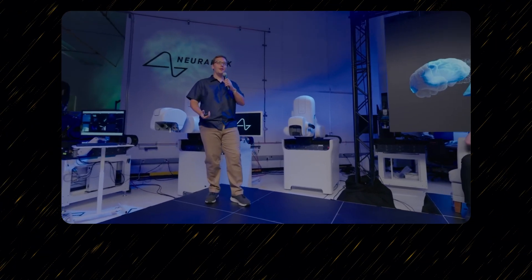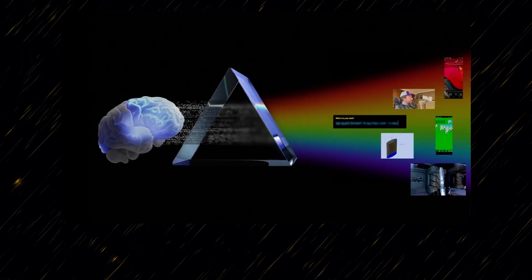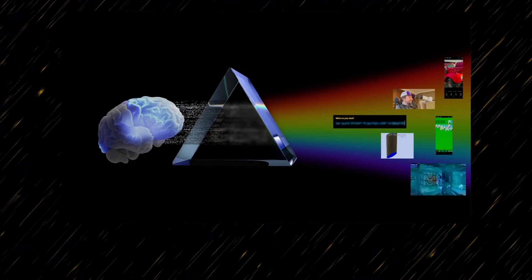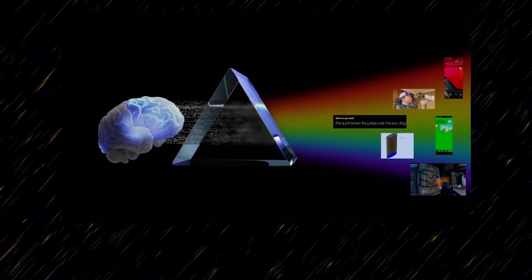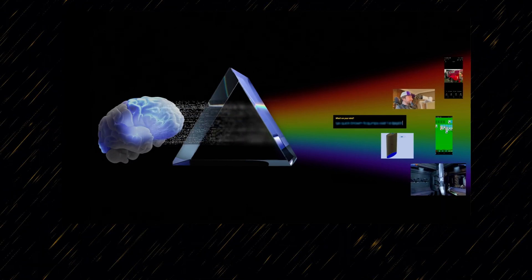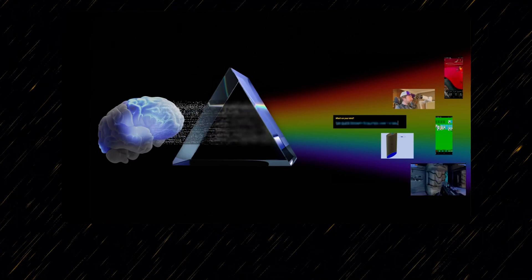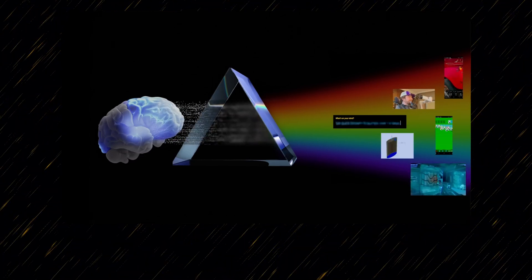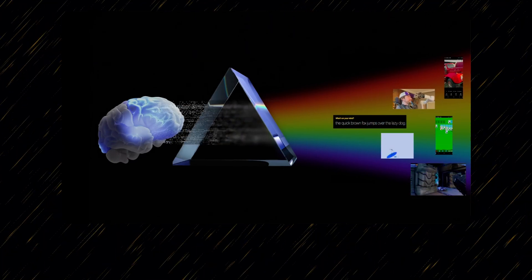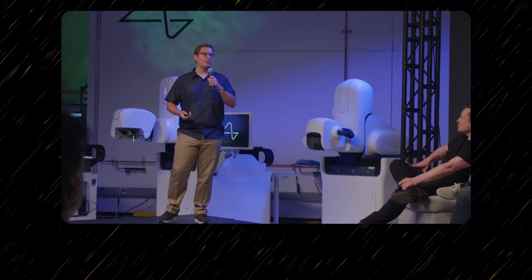Being an ML engineer at Neuralink is a bit like being a kid in a candy store. When you think of the inputs to most ML systems — pixels, tokens, a user's Netflix watch history — the input to Neuralink's systems is a little different: it is pure, raw brain power. There's no reason their ML systems can't do anything the human brain can do, such as controlling a phone, typing, or even gaming.